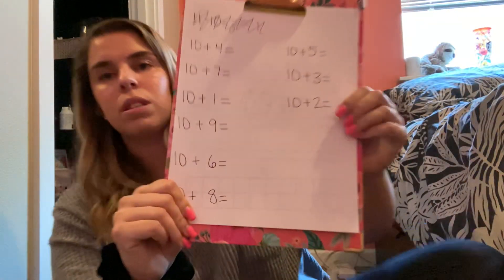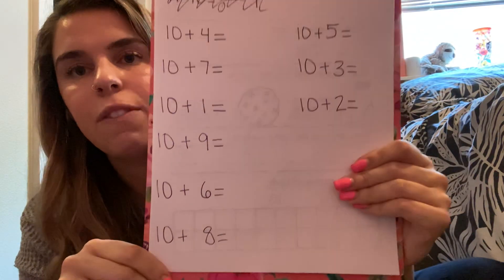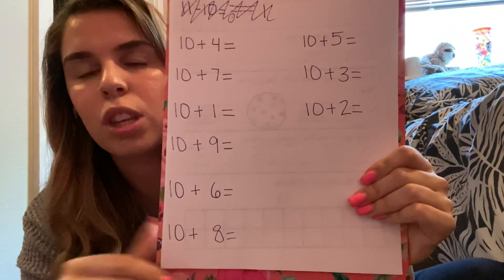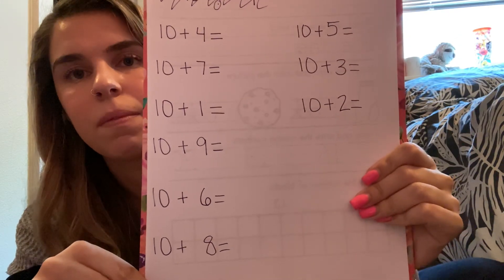So when you're all done writing all those down, you should have nine problems written. I'll hold it right here — if you want to pause the video, if I went a little too fast, that's totally okay. You can pause for each one or pause it just like this and copy them all down. Once you have written all of those equations down, you are done with the video for today. You are now going to go and answer those problems all by yourself. You can use a 10 frame, you can count on, you can use your fingers. I want to see what you guys can do. Go ahead and finish that and I look forward to seeing how you guys did. I'll see you later, bye.